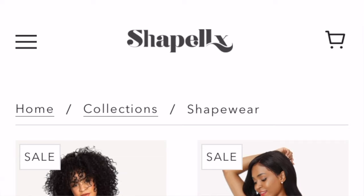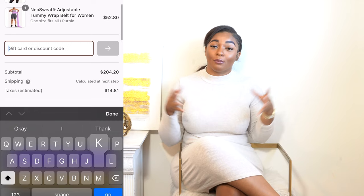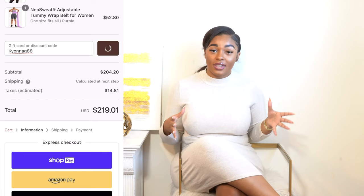That pretty much wraps up this video. Thank you again to ShapeLLX for sending me this product. Feel free to check out their website where they have shapewear, afterwear, girdles, waist trainers, and undergarments. If you decide you want to purchase something, don't forget to use my code to get a discount — not just on one item, but your entire order. I would recommend ordering in bulk or at least a couple items at a time so you can get 15% off of everything and get the most bang for your buck.